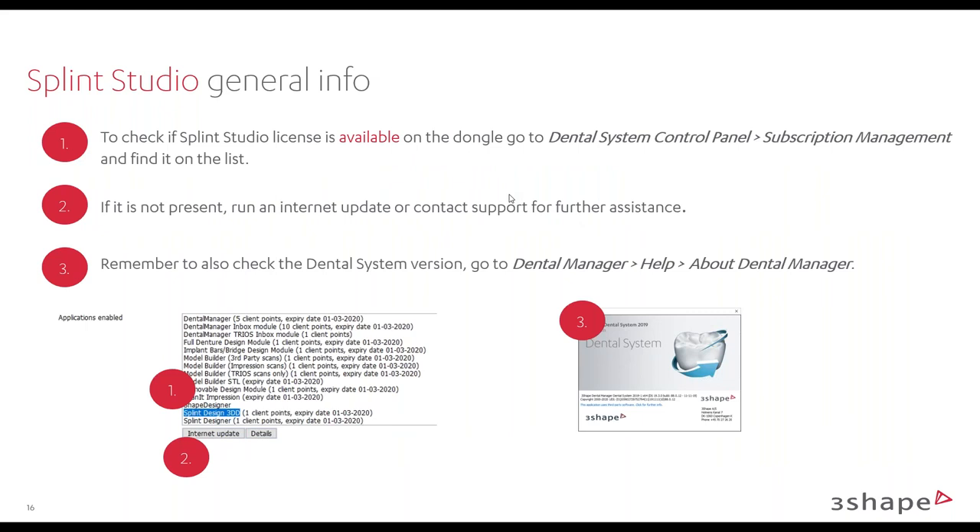To find out if you have Splint Studio or not: go into your Dental Systems control panel under Subscription Management, and at the bottom you'll see 'Splint Design 3DD' — that means Splint Studio. Just underneath that is Appliance Designer. When you upgrade to the latest version of Dental Systems and install Splint Studio, you also retain the option to design in Appliance Designer if you prefer the old method. So when creating an order, you can choose Splint Studio or Appliance Designer.